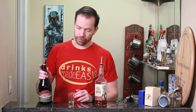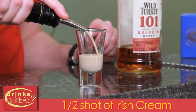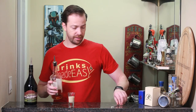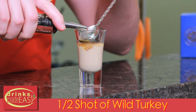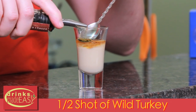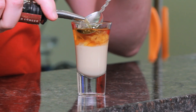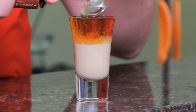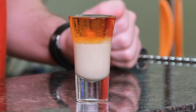To build the Irish Cowboy, we'll start with half a shot glass of the Irish cream of your choice. Next we're going to layer on top of that the bourbon of your choice, and easy as that, you have the Irish Cowboy.